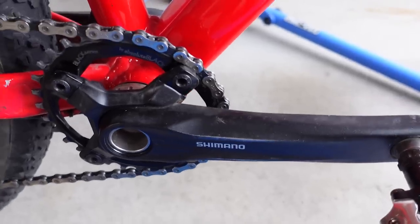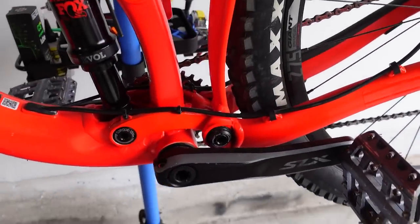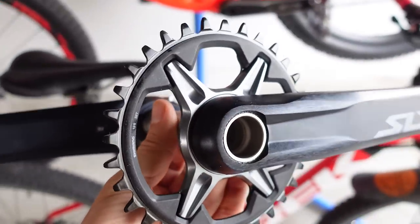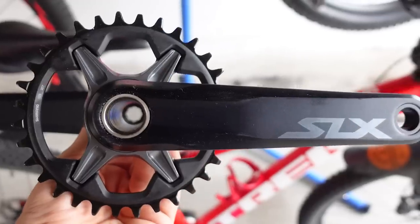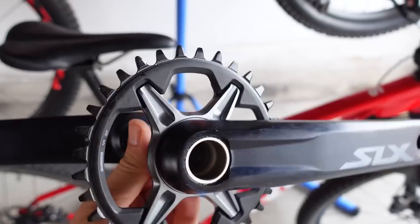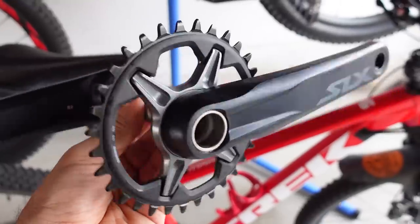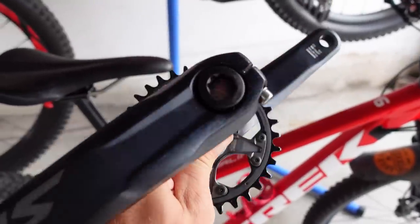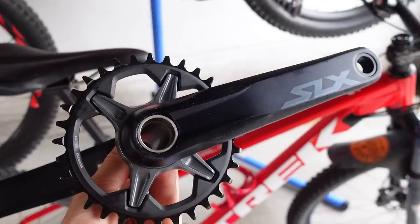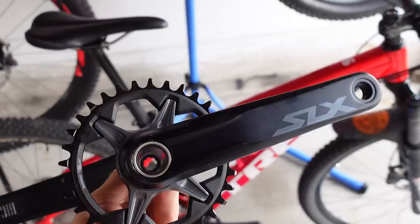I think Shimano took what was good in the past and improved it with the direct mount chainring and compatibility of the chainrings across all their series from Dior to XTR. They kept the 24mm spindle and the reliable bottom bracket, so all good reasons to consider Shimano cranksets again. Would you be interested in buying this for your future builds? Let me know in the comments below. If you found this useful, don't forget to like and subscribe — I'll see you folks on the trails. Cheers!